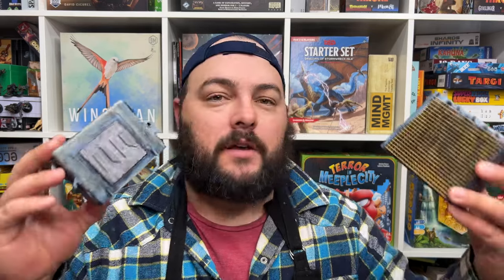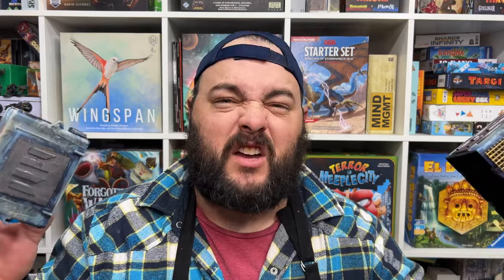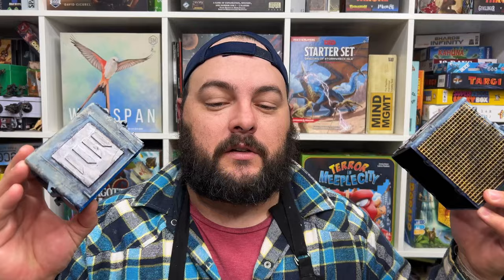Hey everyone, welcome back to the channel. Today I'm going to show you how to make these awesome DIY bunkers for futuristic sci-fi terrain — great for Kill Team or even bigger 40k games. These are electrical boxes you can find at the hardware store, along with some very common DIY crafting materials.